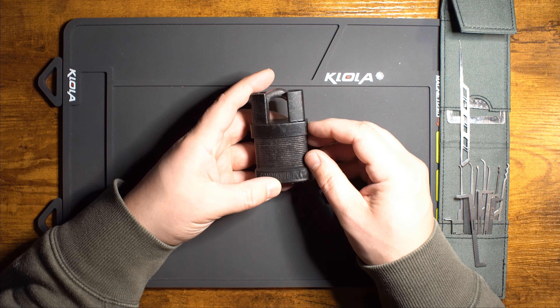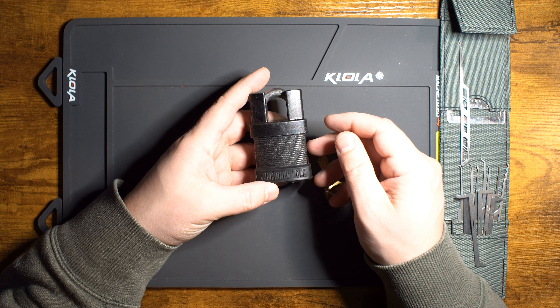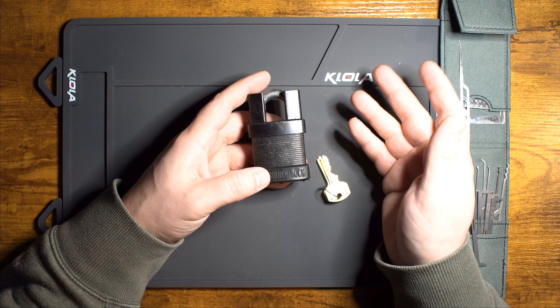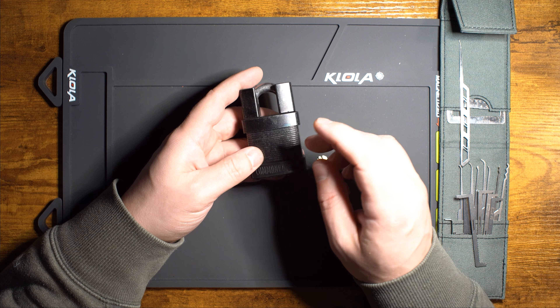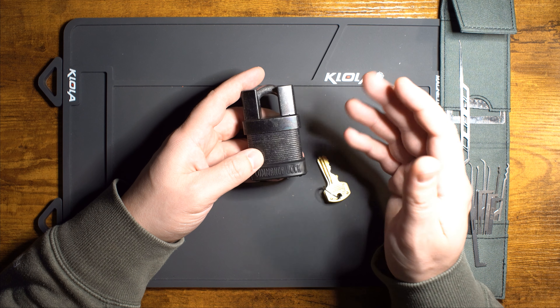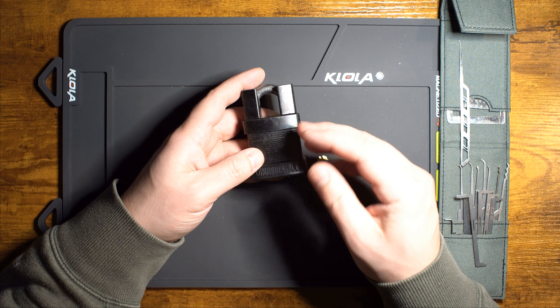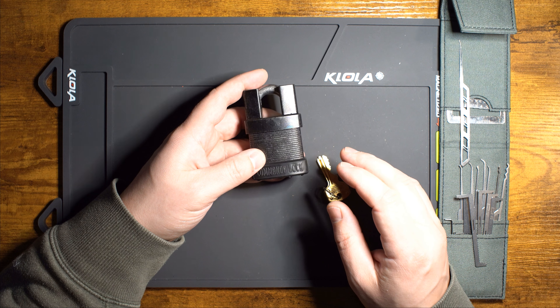Hey party people, Techno back again with another lock video. This time we have the Commando lock, part of their Total Guard series using their iChange technology. Interestingly, we just recently did the video on the Brinks round body padlock and discovered those were manufactured by Hampton Products. In October of 2021, Hampton Products acquired Commando Lock as well, so Commando is now a subsidiary of Hampton Products.